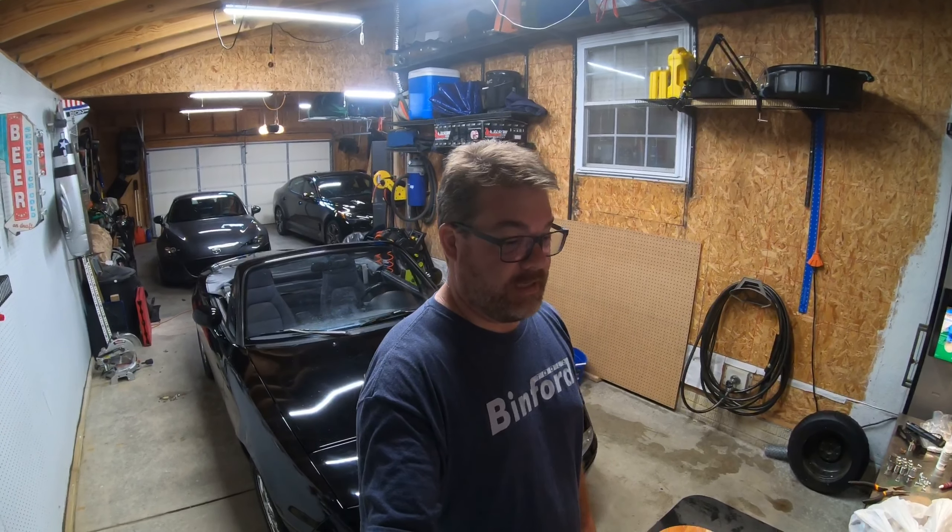Good morning YouTube. I'm Jason. This is my garage and I'm exhausted. I've been working on the Miata behind me quite a bit here lately. I just finished giving it a quick wash — a bucket wash, the first bucket wash since we've had it. This video is going to be all about the paint and seeing what we can do to get this paint looking as good as it possibly can. It's been sitting in the barn for a number of years and it needs a lot of love.